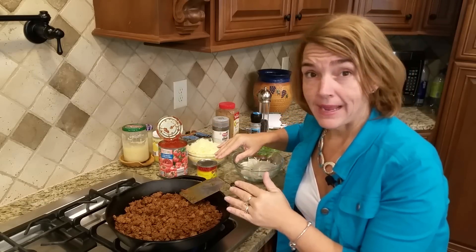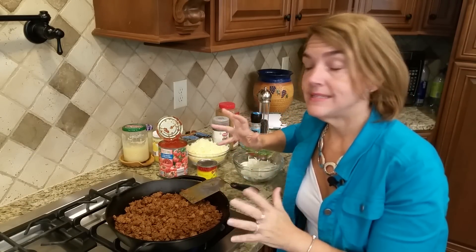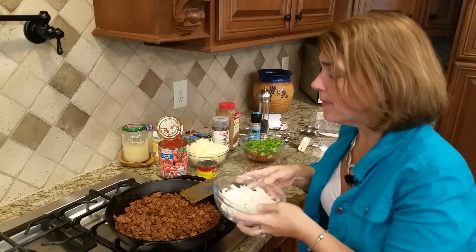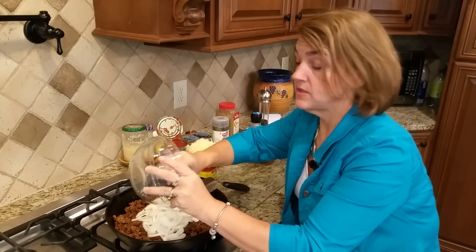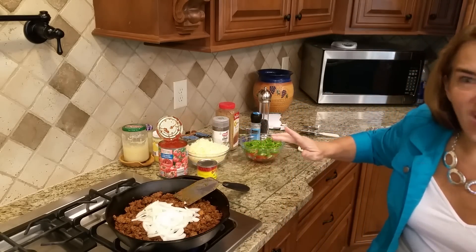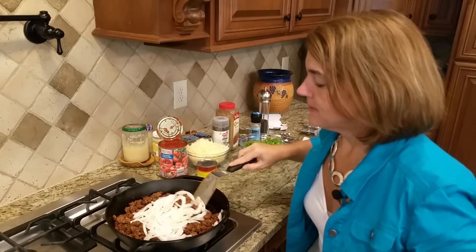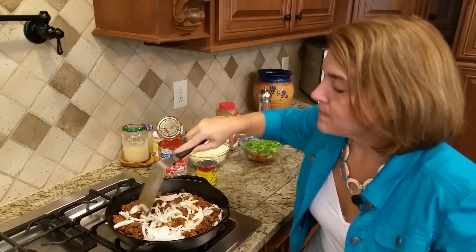And then there's about a pound of Mexican chorizo. I like the Supremo brand because it's zero carb. I'm going to add one whole onion that's been chopped — I actually used a mandolin that I just got and loved.